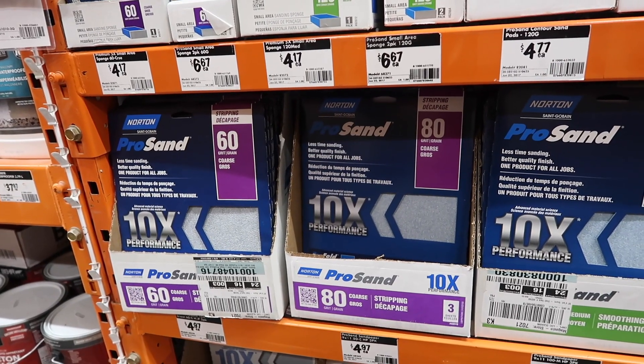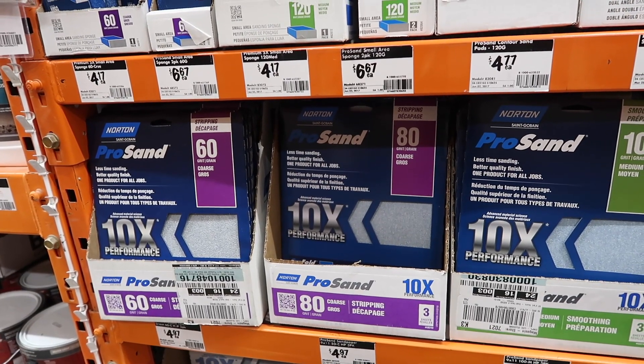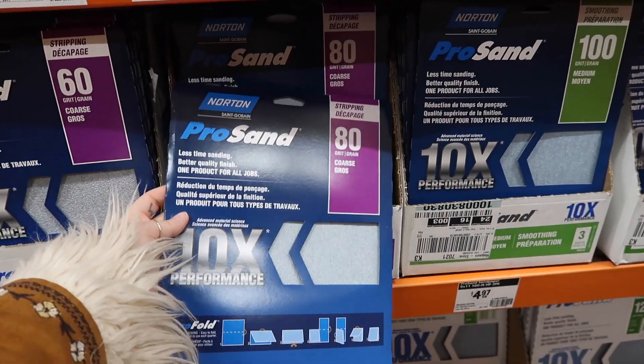So we're going to get some 80 grit sandpaper. It's pretty coarse and that's going to help the other stuff stick to it a lot better, so we're going to sand it down. Let's get one of these — it says there's three sheets in it.